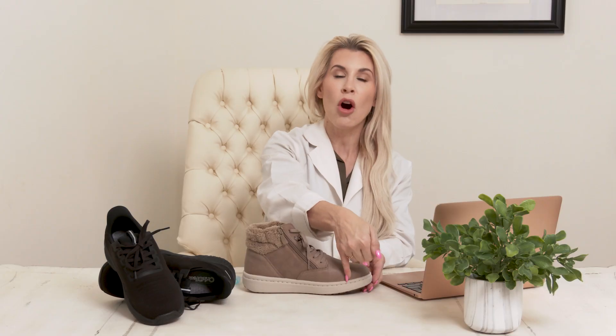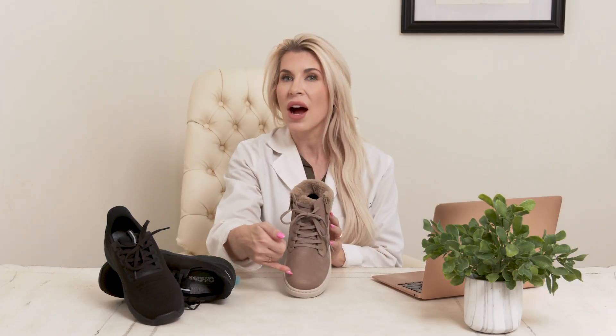Another great solution is provided by OrthoFeet Shoes. When you look at their shoes, you want to appreciate the tall toe box. In addition, you want to notice the wide toe box that allows for the natural spreading, splaying, and opening of the digits. Our toes play a very important role in balance, stability, and minimizing fall risk. We need to keep our feet strong to minimize the risk of aging feet and sarcopenia.